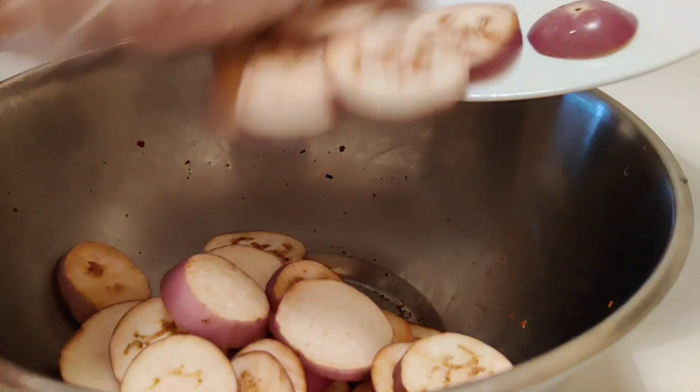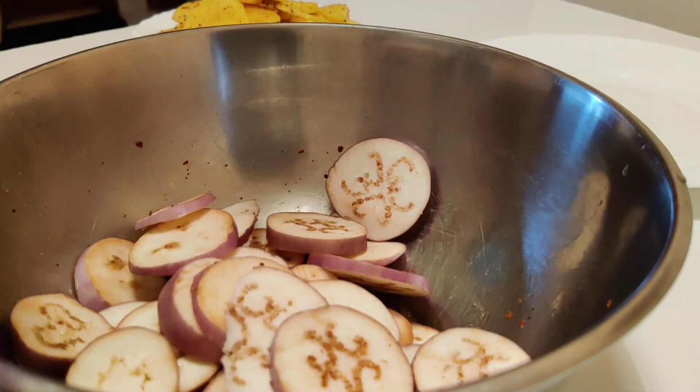Next we'll take some eggplants and coat them with red chilli flakes, pepper and salt.